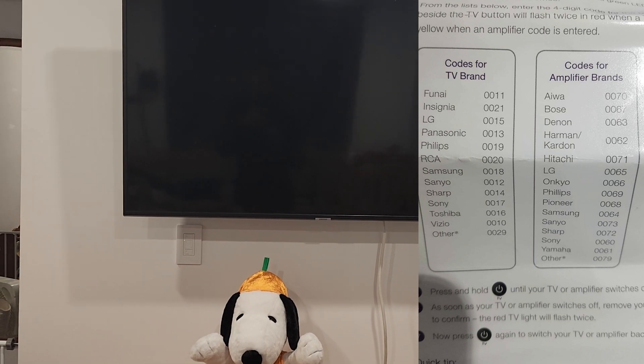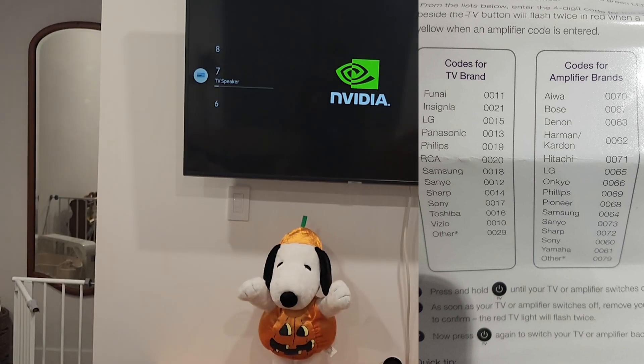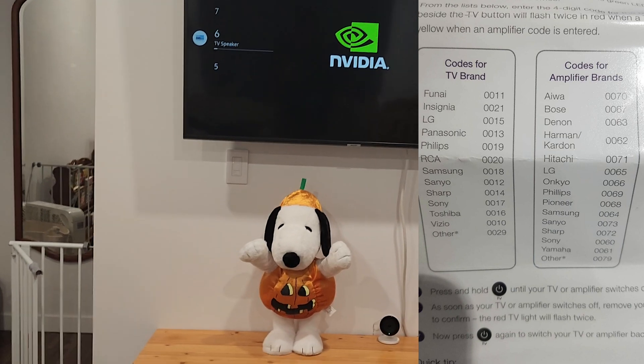So once again: hold option, wait till the light flashes, enter your code, and the rest is history. Thanks for watching, have a good one.